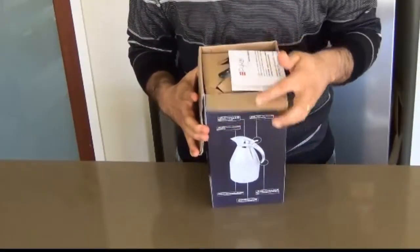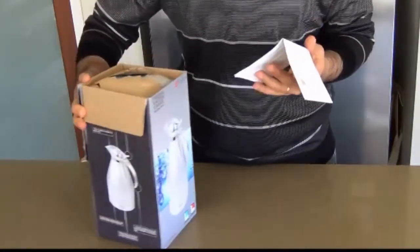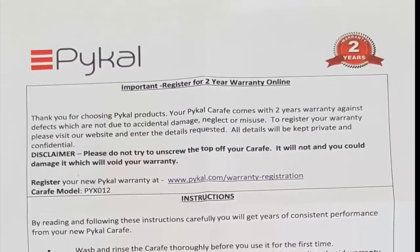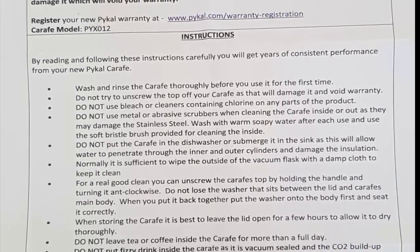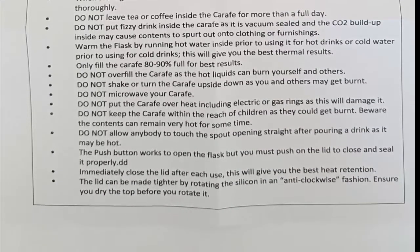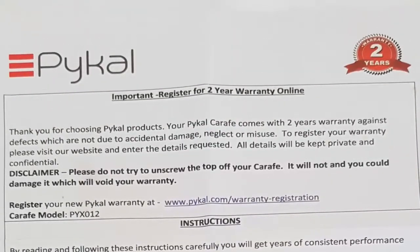As I open this you can see there's a piece of paper — it's the sheet with instructions. I'm going to zoom right into this now so you can see. It says here you can register for a two-year extended warranty online, which I think is a pretty good deal for a Karafe. Usually I wouldn't think they would come with that much warranty, but it's good to see they do.